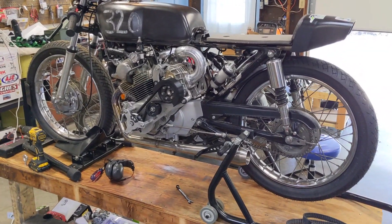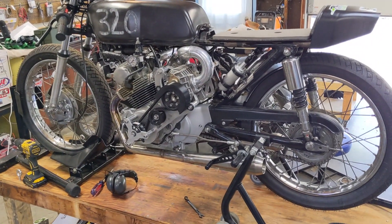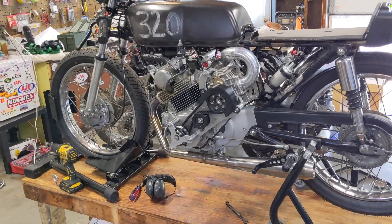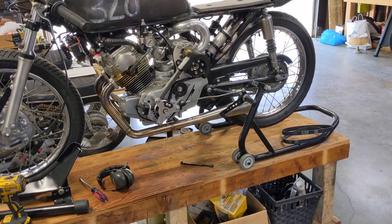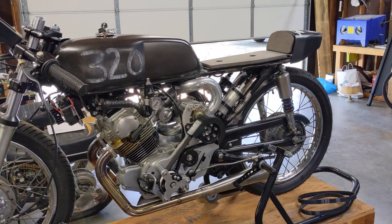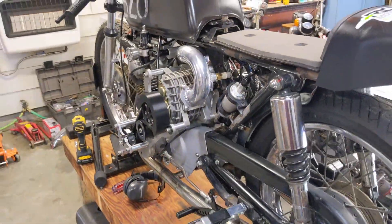Still running well. Every time I make the pulley smaller it idles better and better, which makes sense — with a Roots-style supercharger the bigger the pulley the longer the time between air pulses, so the MAP sensor sees intermittent pressures. With a smaller pulley that interval is shorter and it's a more constant airflow, so the bike just idles better. I adjusted the clutch a little bit more and we're kind of getting to the final stage of getting this thing ready for Arkansas.